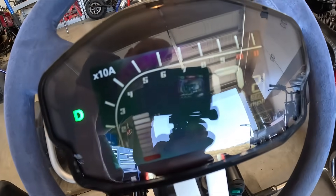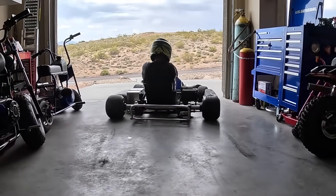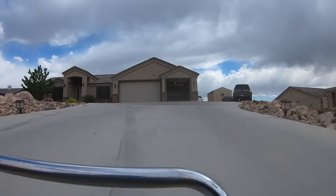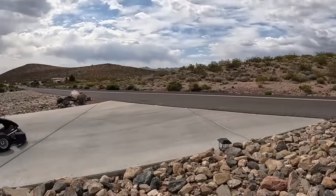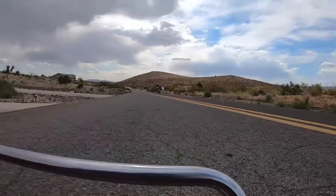Another cool thing about this setup — after all that running, it barely even touched the battery.